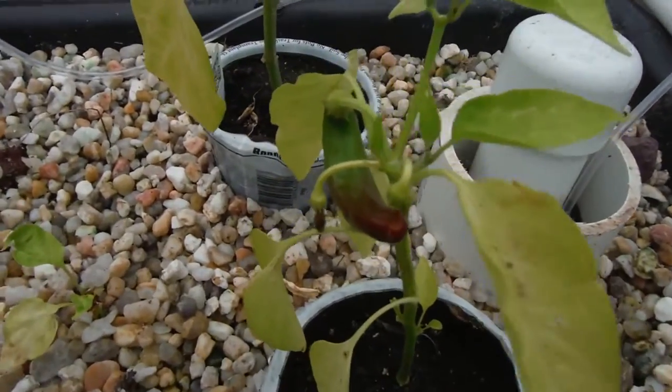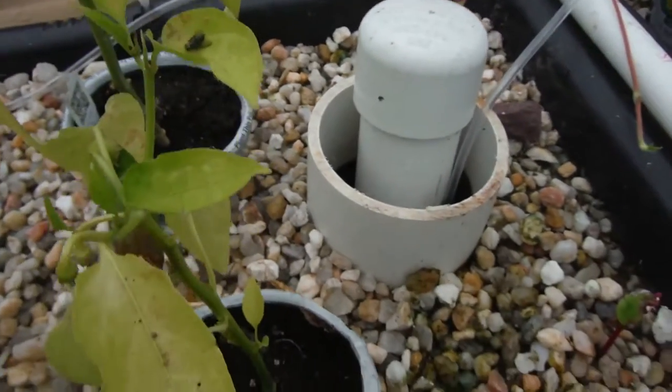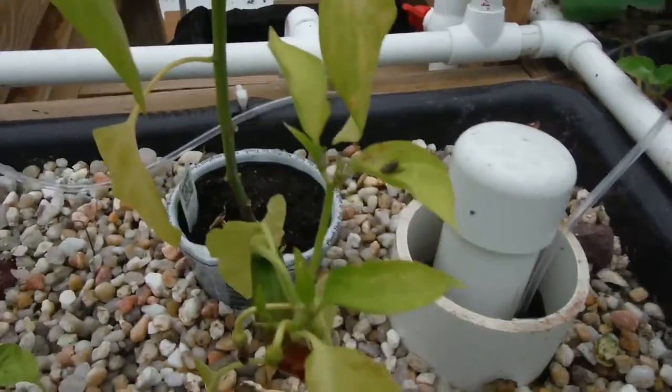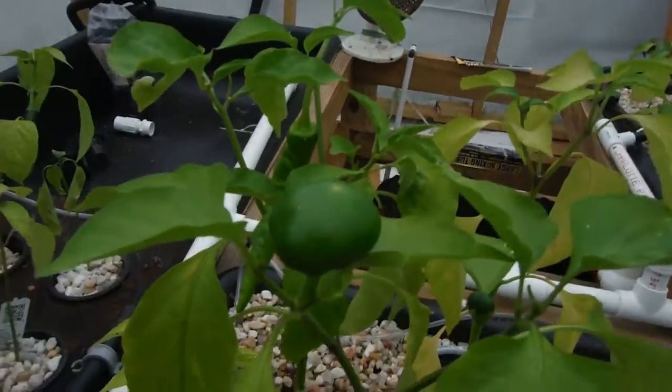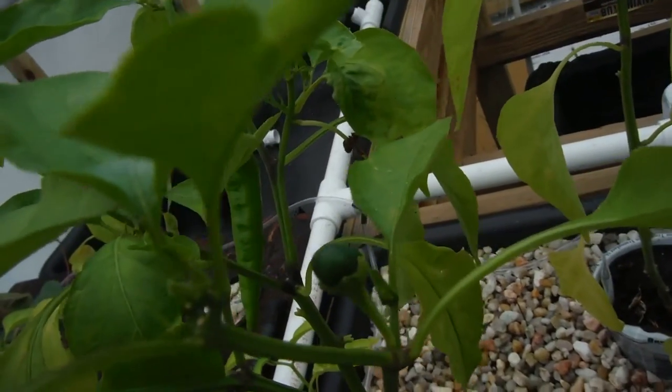My garden salsa came with a pepper on it already — looking decent, got a dead fly there hanging out. A couple more peppers trying to pop right off there. My Mexi Bell — I love these peppers. They are just like a bell with a little tiny bit of a tang. They're awesome.